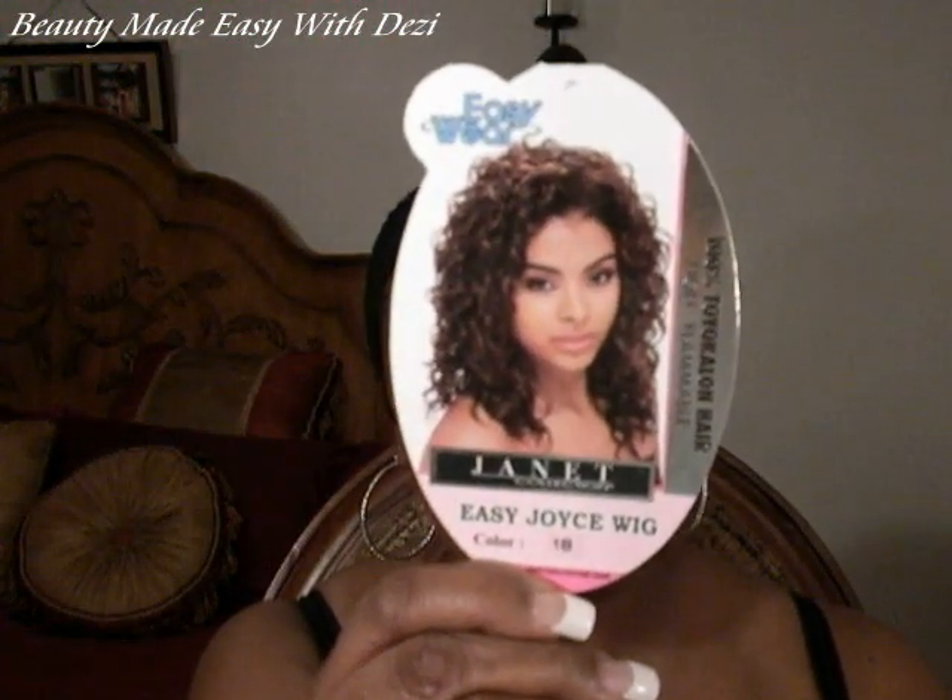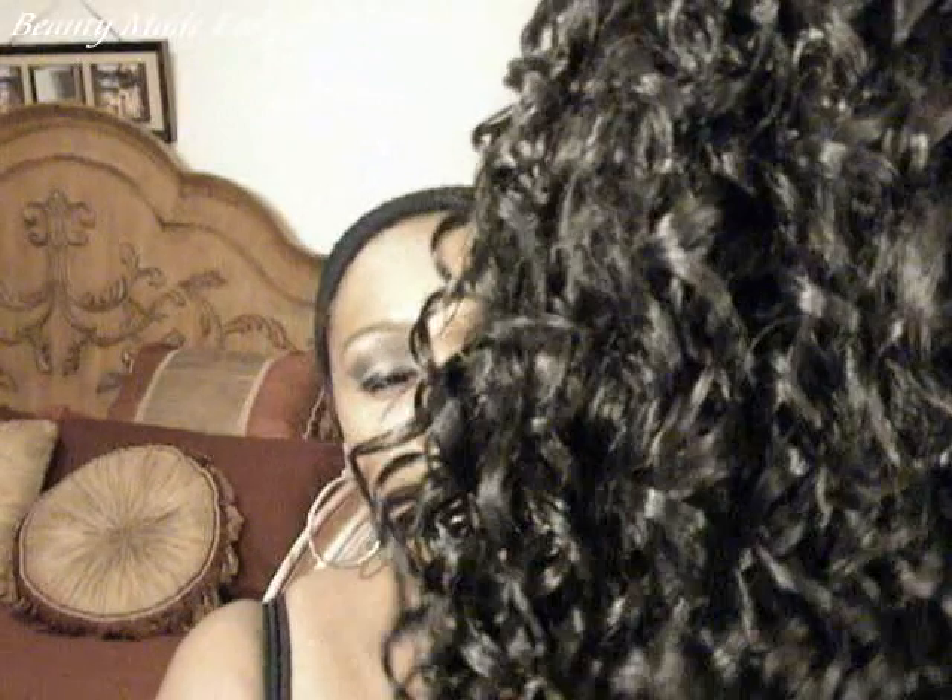This is Joyce right here. She has very long spirally curls. Here she is right here. This color is a 1B — it's a very dark brown. It's the darkest brown you can get before black.